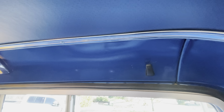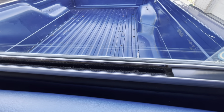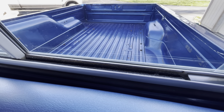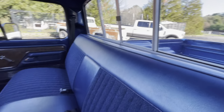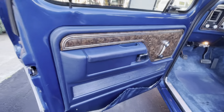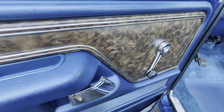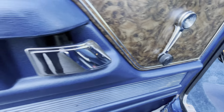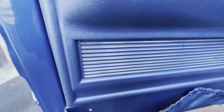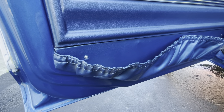Again, headliner bow. The felt in that rear window. Driver's door panel — virtually no wear. No scuffing or marking around the window crank area. Map pocket looks like it got used on the side.